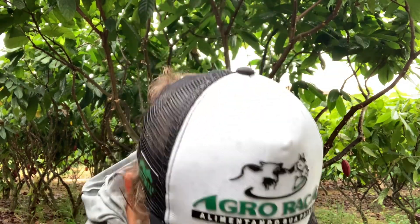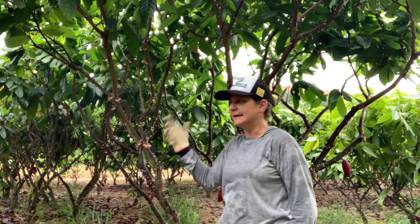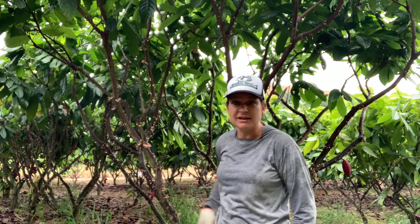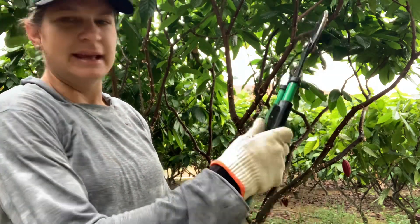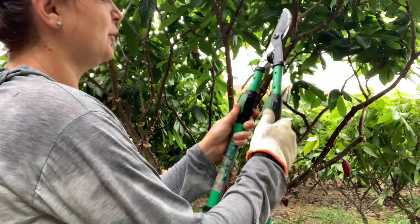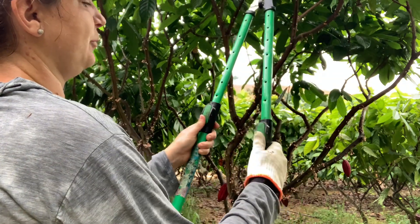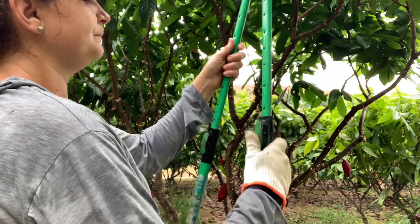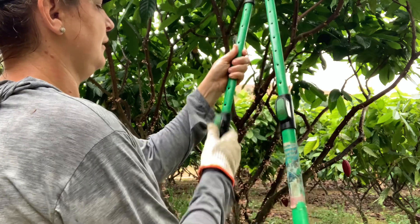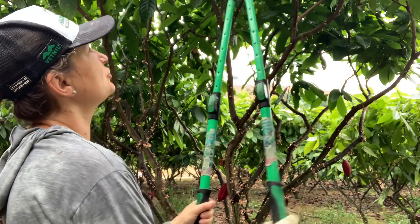Outro instrumento fantástico — que chega a este ponto de copa, a gente precisa de trabalhar com equipamentos que facilitam o serviço. Então, eu tenho aqui o tesourão da Trap. Ele tem um regulador de altura — ele pode aumentar até mais ou menos um metro de altura. Até um metro de altura ele fica, esse tesourão.